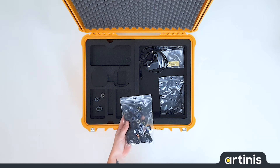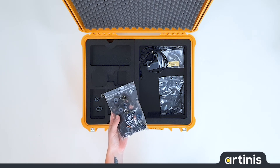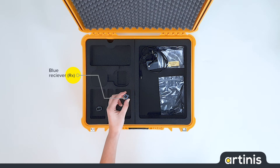The opt-out holders are used to place the receivers and the transmitters of the Bright in the head cap. The yellow holders are for the transmitters and the blue holders for the receivers.